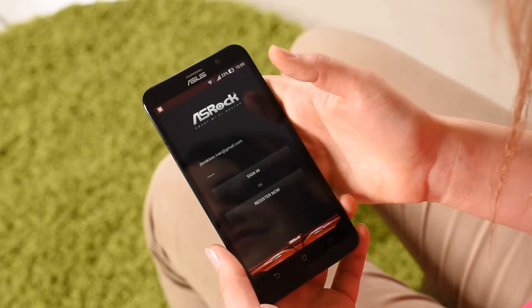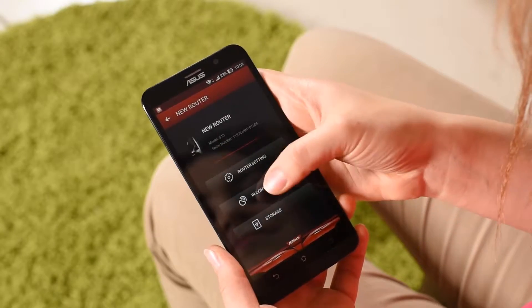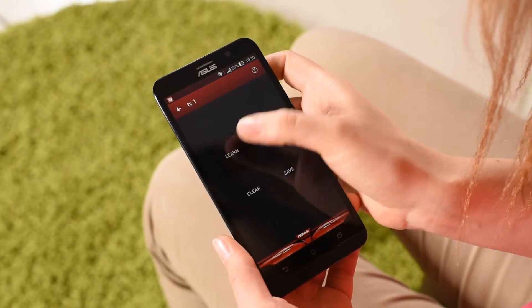The integrated IR transmitter is an absolutely unique function. The router can learn signals from any remote controller — it can be a TV or an AC — and then remotely control any home appliances from your smartphone. You download the app from Google Play or App Store, launch it, and enter the learning mode. For example, to set a signal to switch on a TV, you press the switching button on the remote controller. The router remembers it, and you assign the result on the smartphone. Now you can switch a TV on and off from your smartphone. To set all signals of the remote controller, you need to enter the learning mode again.